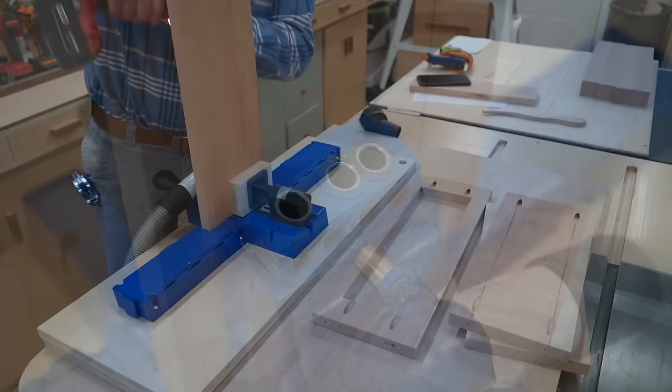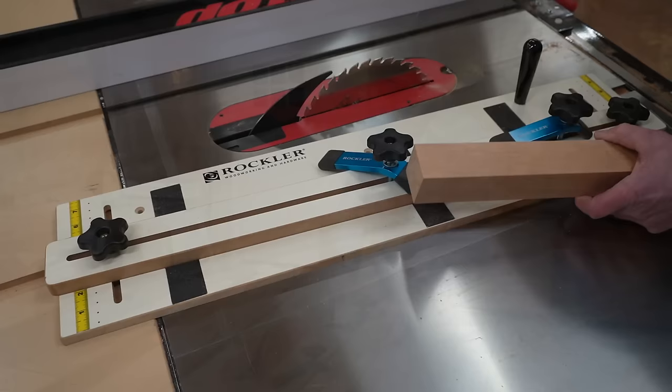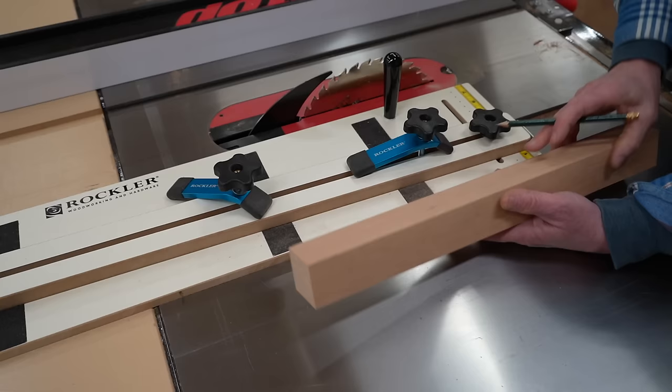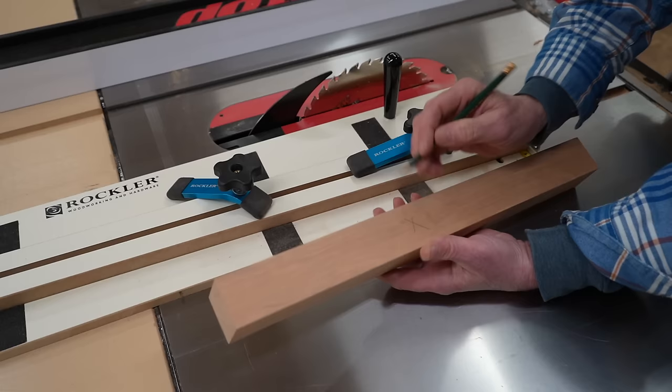The next step is to cut the taper on the legs. This is the Rockler adjustable tapering jig, and it works pretty good. There are two adjustment knobs — one at the top and one at the bottom. I've adjusted the jig so the top of the leg is flush with the edge of the jig, and that's where the blade will start to cut. At the bottom I'm set at an inch and an eighth, which will make the bottom of the leg an inch and an eighth by an inch and an eighth. It's a good idea to mark an X on the inside of the leg where the apron will be attached — that's your square edge. Have that first X face the fence, make your cut, rotate the leg one time, make the second cut, and the leg is finished.